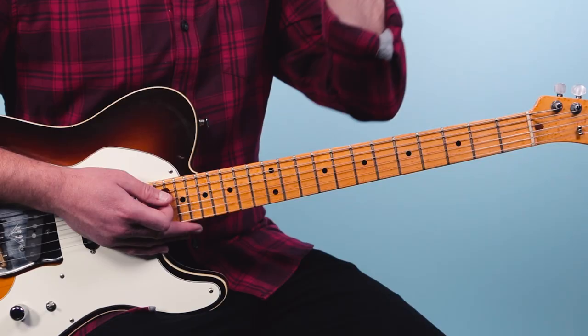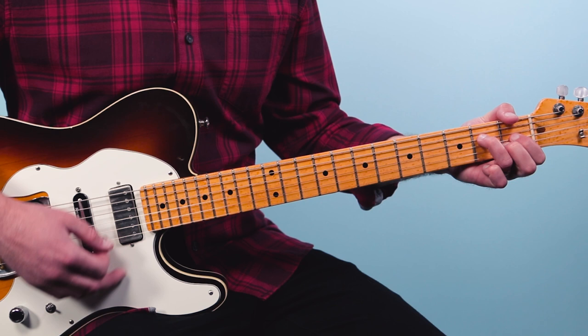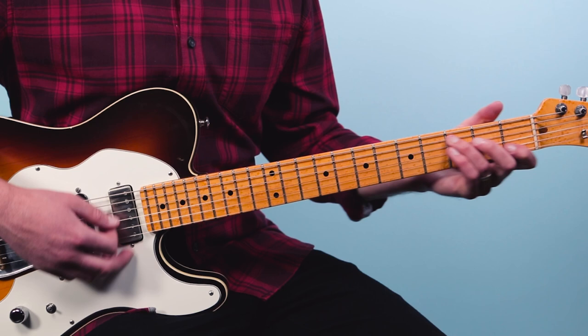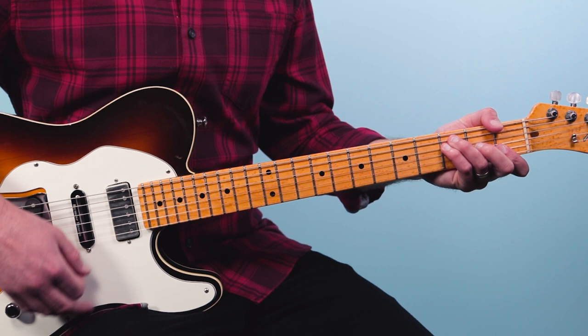Now these chords when we get to that A minor are moving every two beats: one, two, change, two, one, two. Then to D seven. Then right here we tie it back in with the progression from the top of the song — we go back to F, E flat, G over D, C. Then everything goes again.